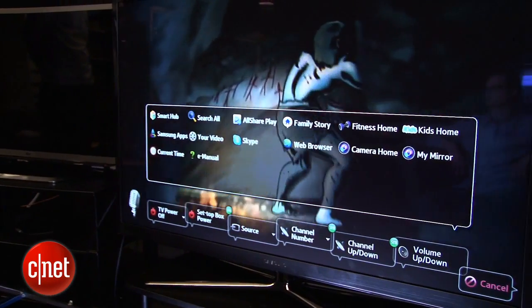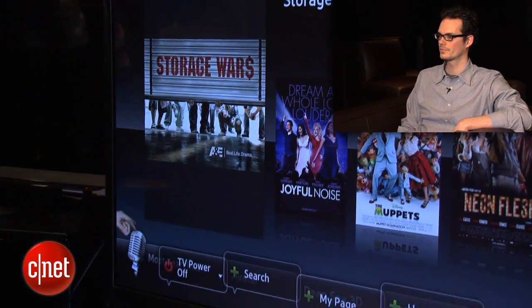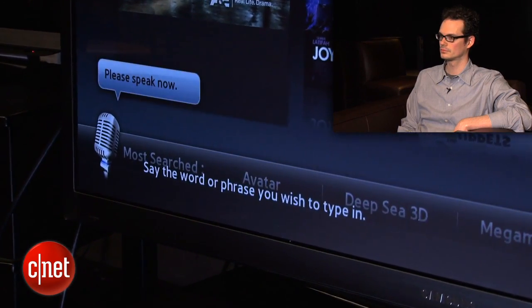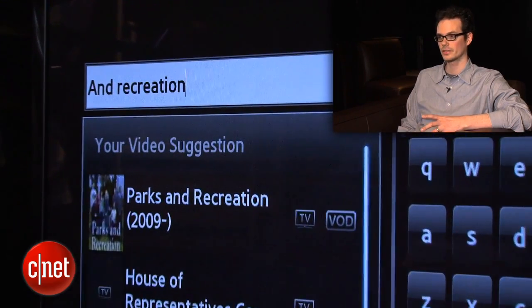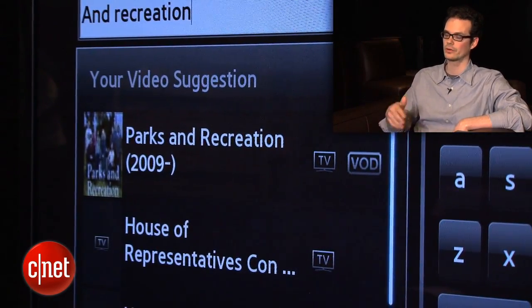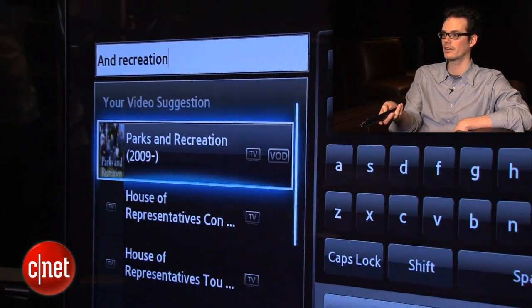Your video search is probably the most useful feature for voice command, because searching on a remote control takes a long time — by voice it should be faster. Hi TV, search Parks and Recreation. So that was a failure, although there's the search result right there. At this point you can't actually say 'down' or 'enter' or 'watch' or anything like that — you have to grab your remote control, navigate down, and select it.